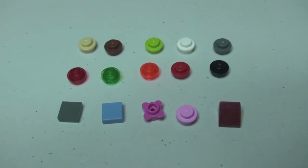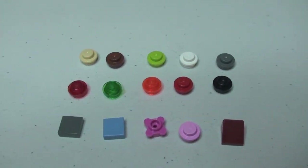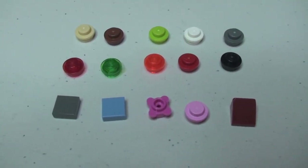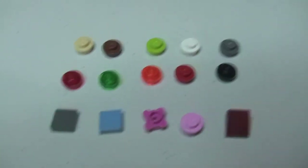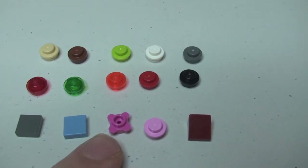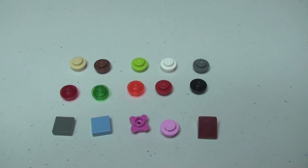Quick look at the spare pieces that came with this set: quite a few little studs in a number of colors, a couple of little 1x1 plates, a brown cheese slope, and this piece here which is normally used for petals for plants but in this set represents a cupcake. So those are your spare pieces.